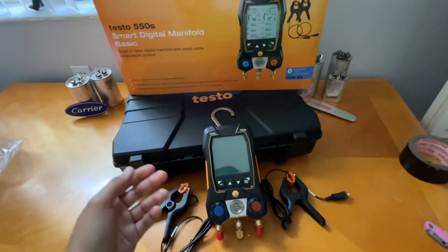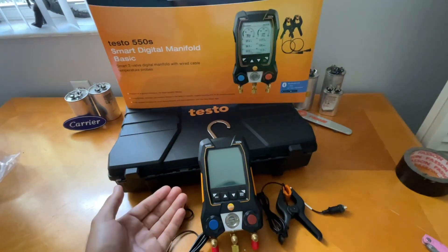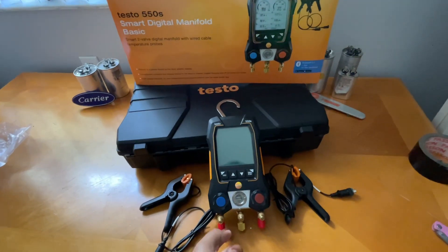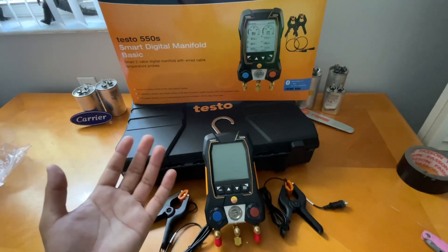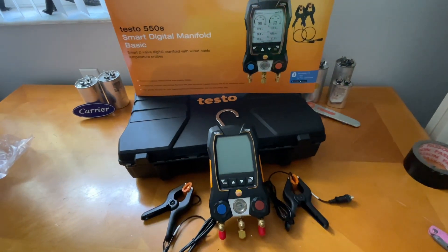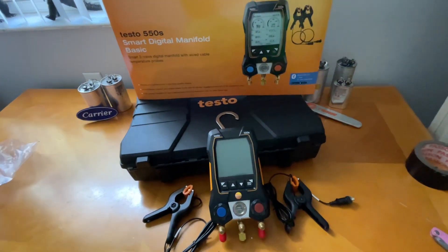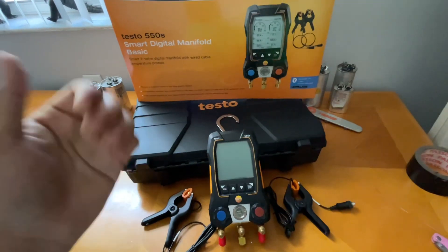I'm going to wrap up this video. Thank you to True Tech Tools for sending me this — it means the world to me. I'm very happy to have the Testo 550s in my arsenal now, and I hope you'll be seeing this digital gauge in action soon. Overall that's my unboxing video for the new Testo 550s digital gauge. Please leave a like, comment, and subscribe — hit that notification bell so you won't miss a new video. Until next time, I'll see you in the next one!